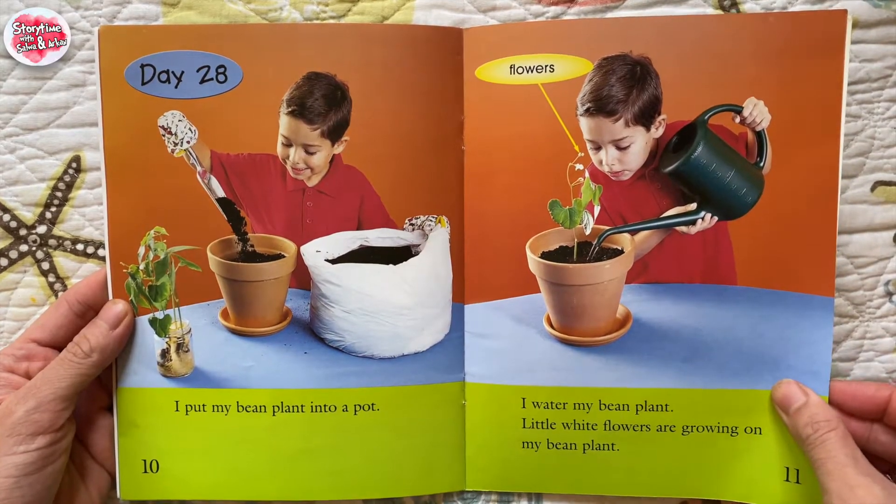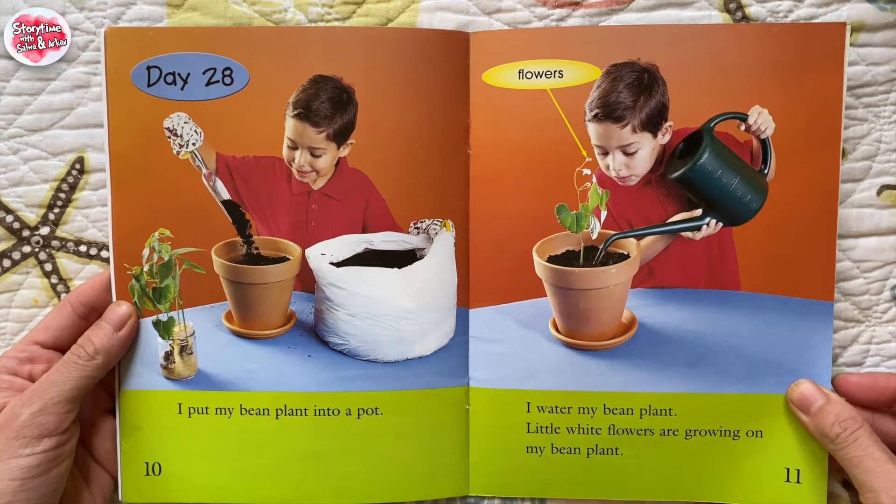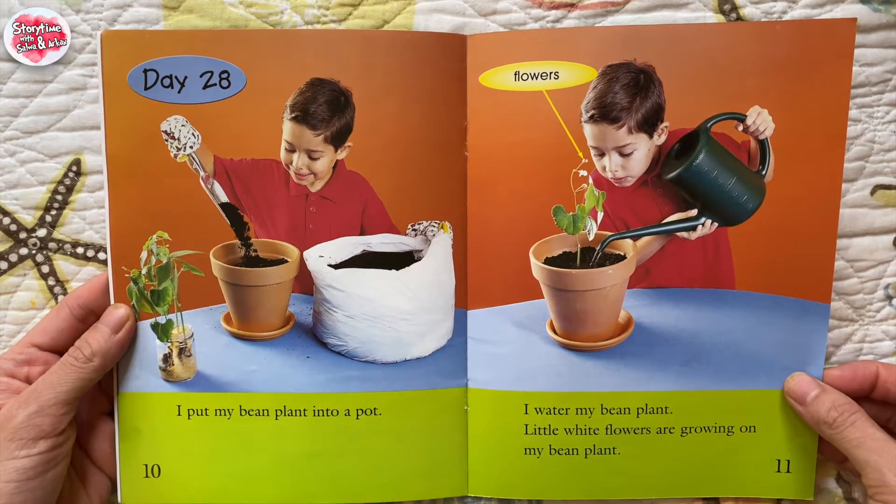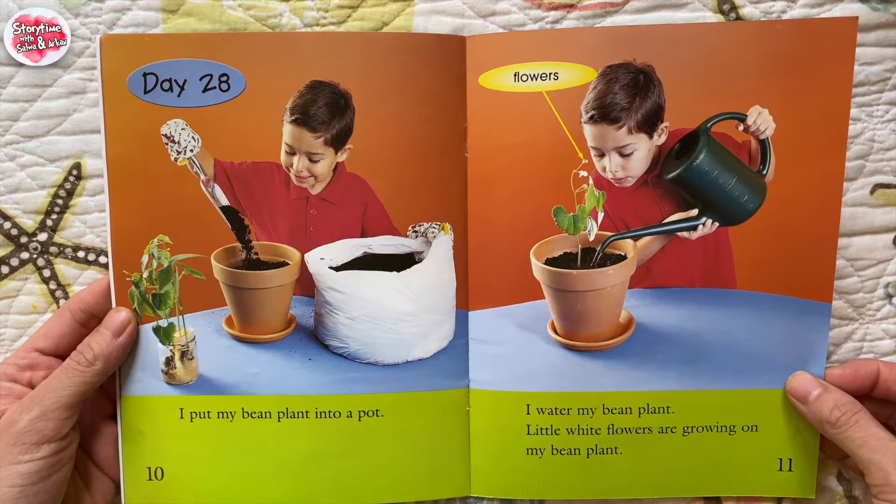Day 28. I put my bean plant into a pot. Flowers. I water my bean plant. Little white flowers are growing on my bean plant.